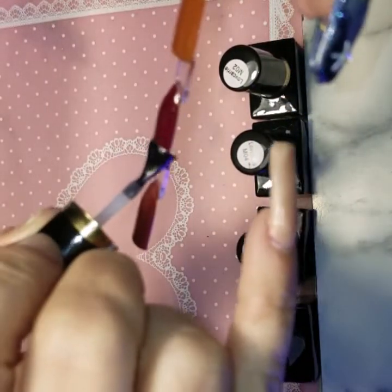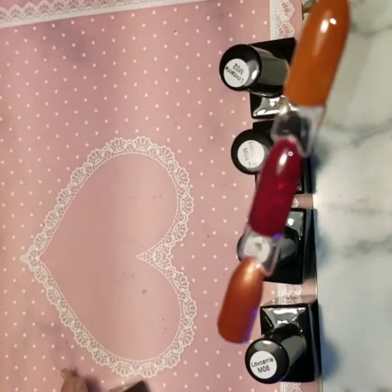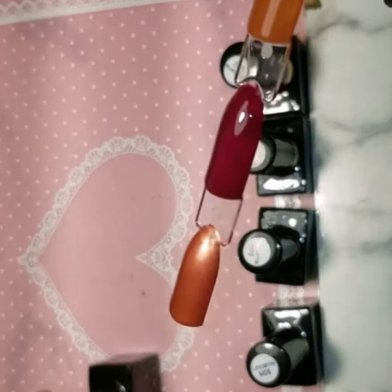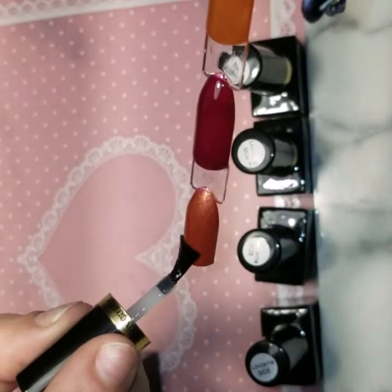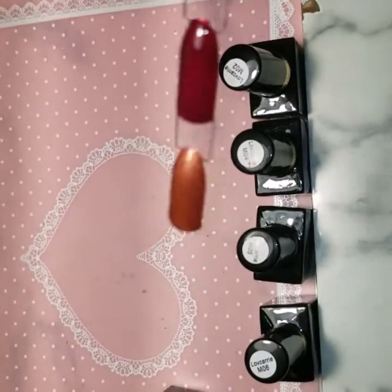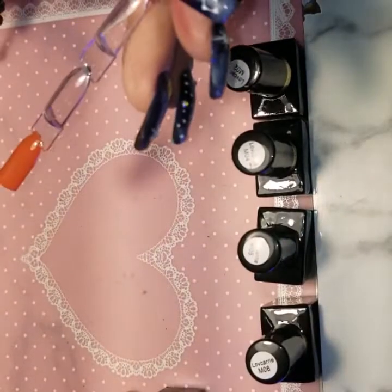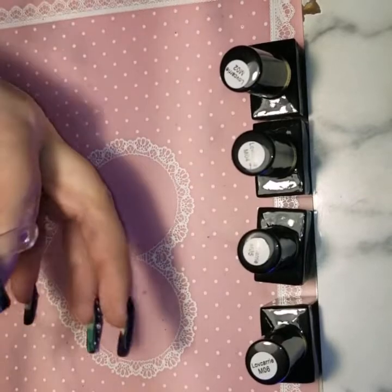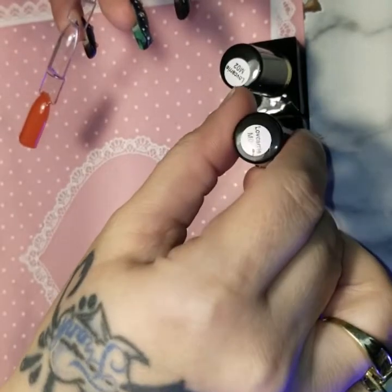I have been known to be wrong when I depend on my memory, so I'll check my order and make sure. I'm not sure if I top-coated that bottom one or not, so I'm just going to go ahead and do it again anyway. So I think I'm going to do a Momo nail art video. All right, so on to M02.